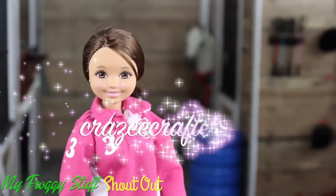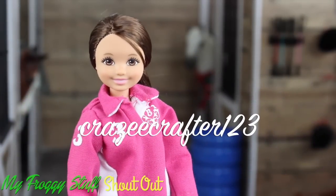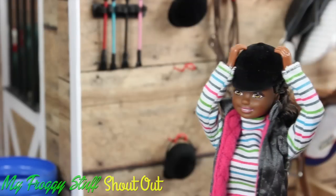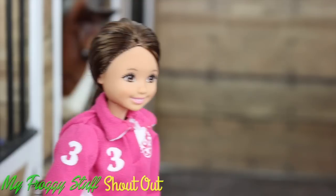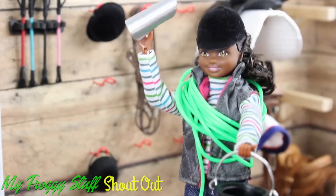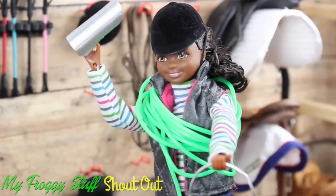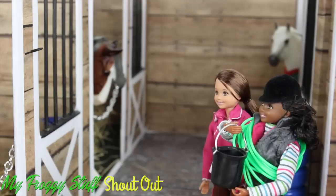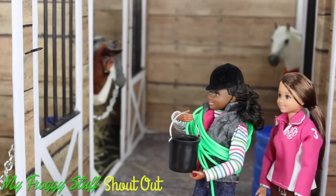We want to give a shout out to Crazy Crafter 1, 2, 3. What's up? Helmet — check. Are you going riding? No. It's feeding time. Whoa. Stand back civilian, I'm going in.